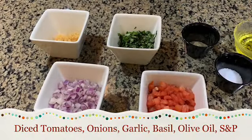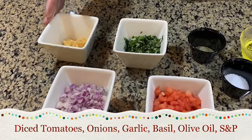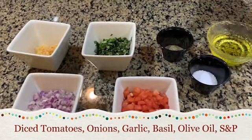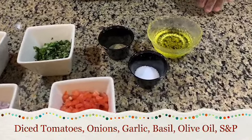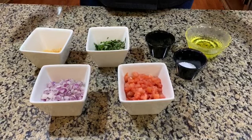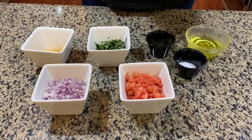So to make the bruschetta, you need diced tomatoes, diced red onions, chopped garlic, and fresh chopped basil, some olive oil, and a pinch of salt and pepper. In a medium-sized bowl, you would add all your ingredients together, mix it together, and put it in the refrigerator. That's it.